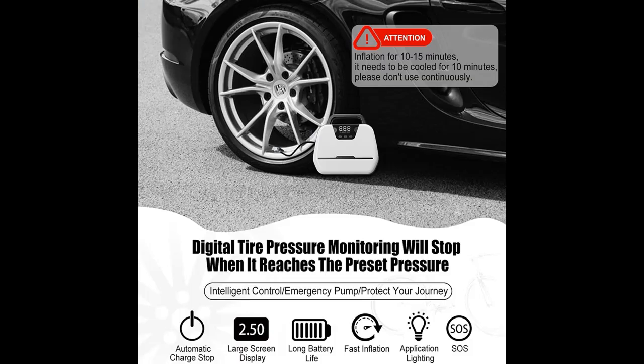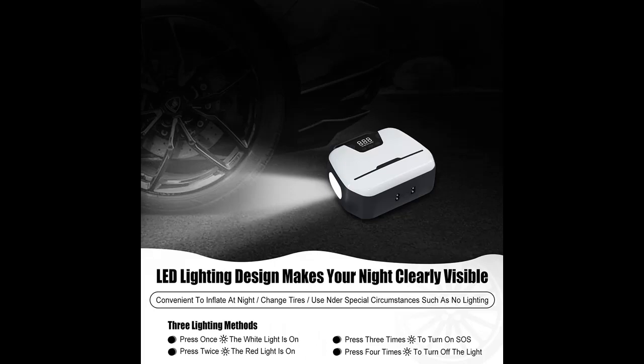The tire air pump has an LED emergency lighting feature and an accurate pressure gauge to use in emergency situations. The best choice for inflating your tire at nighttime on the road. Our electric tire pump is also compact and lightweight.